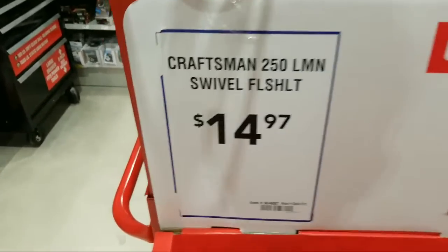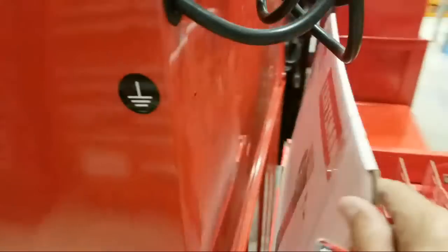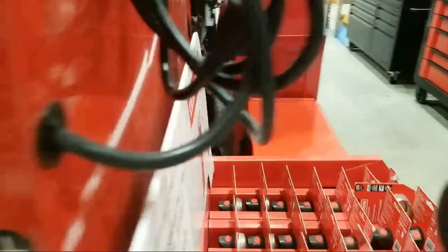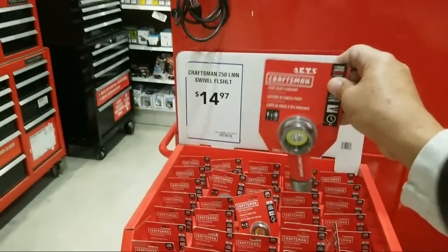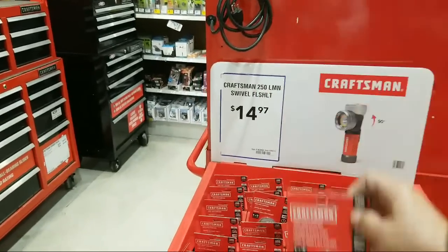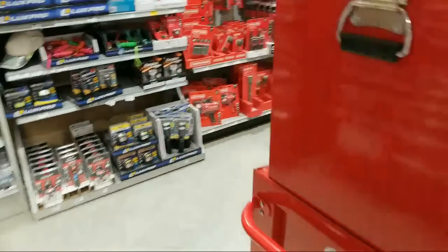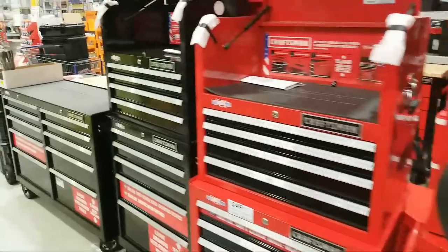This flashlight is going to drop down to $9.97 — I don't know when, but the sooner the better. As soon as it does I'll pick up three or four more and stick one in each of my main toolboxes. There's nothing else on sale that I see here.